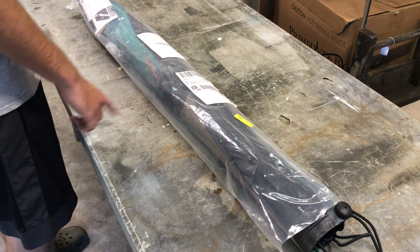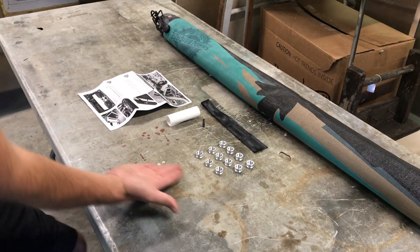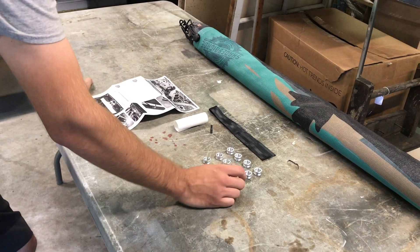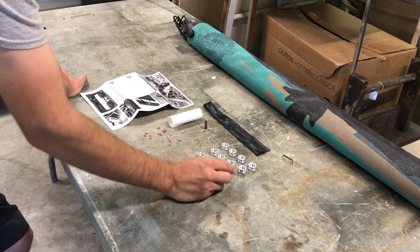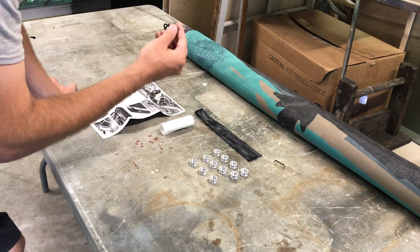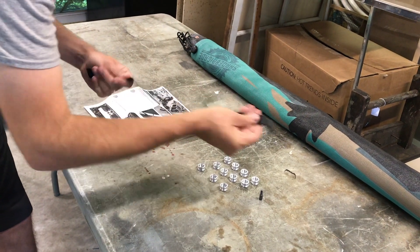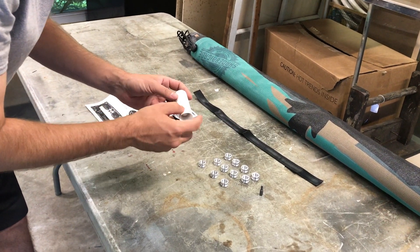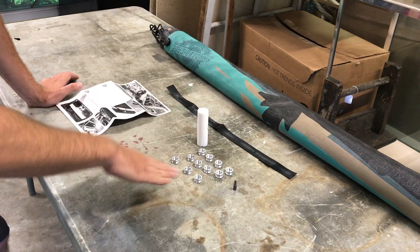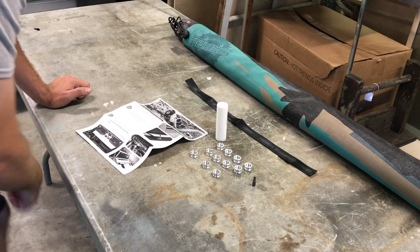The next step to installing your brand new Spiderweb Shade is unpacking it. Once everything is unpacked, Cody will explain what's included. So we have our shade — probably a super important part. The new attachment points for the JLs. They provide a T25 Torx, a strap that we're going to figure out what it does, and a clear protective film that gets laid down over the roll bar to keep the shade from flapping in the wind and wearing the paint. And your handy dandy instructions that walk you step by step on what to do.